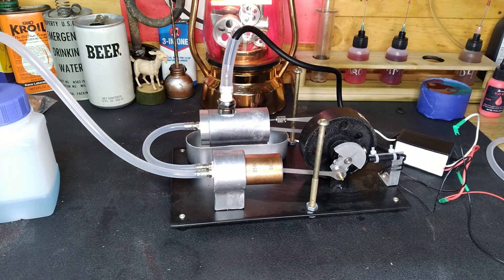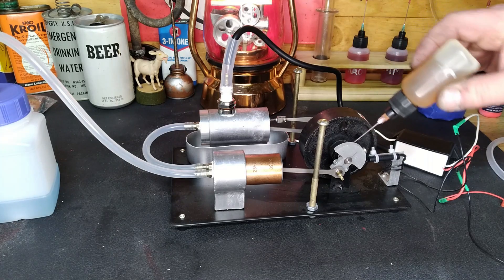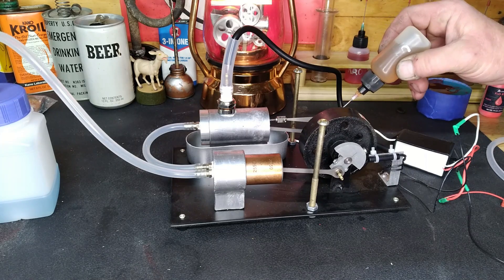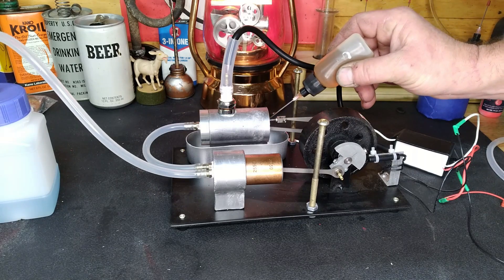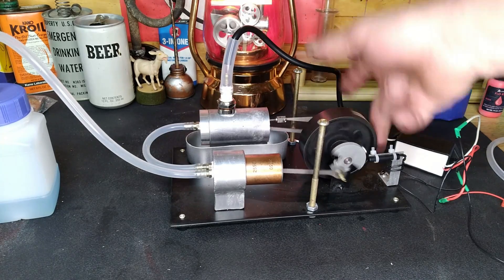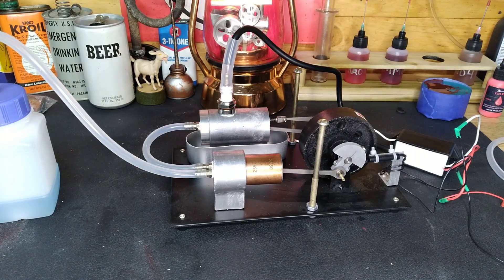What do you guys think — straight 30 oil? All right, we'll oil this thing up. Yes, we're gonna hope for the best. I don't have the highest hopes for this, but it is an engine, and if we can make it run, absolutely — we're gonna enjoy this. Everything turns freely. Let's turn our ignition system on here.